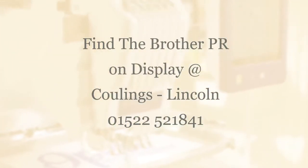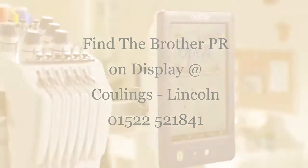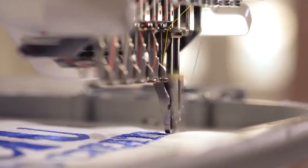Open to create. That is a nice ring to it, doesn't it? Especially if you want to take your embroidery hobby to new heights or start selling your creations.